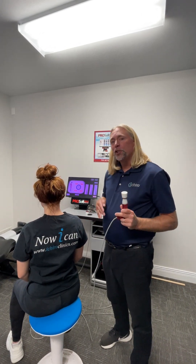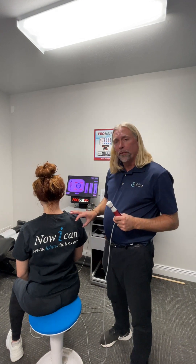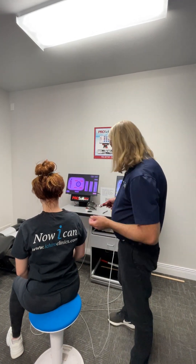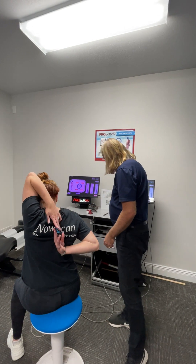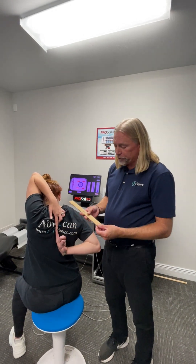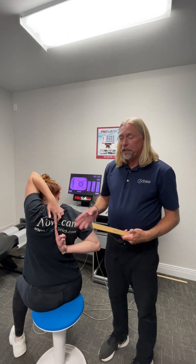Then we can re-educate and change that movement pattern so it becomes the new movement pattern as we do that often enough to make a change. So let's re-measure her and see if we got a difference. And look — she can touch! So we went from a four-inch restriction to being able to touch.